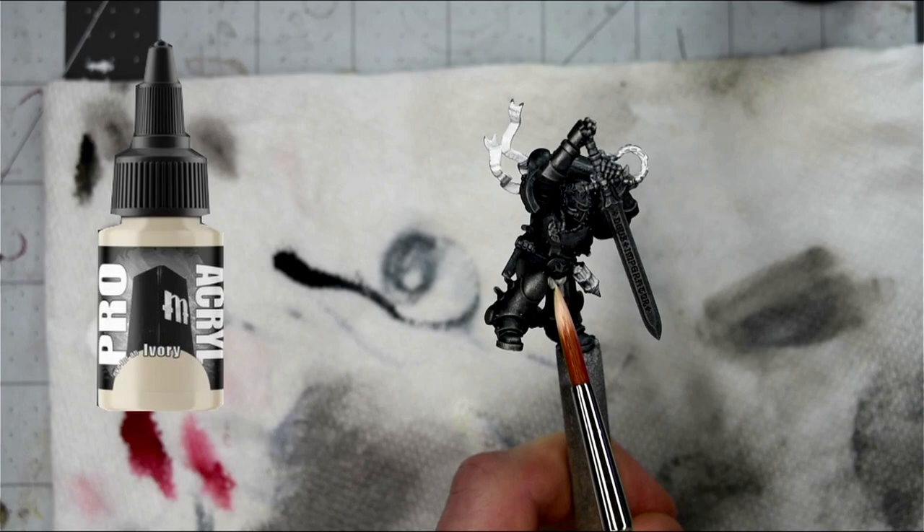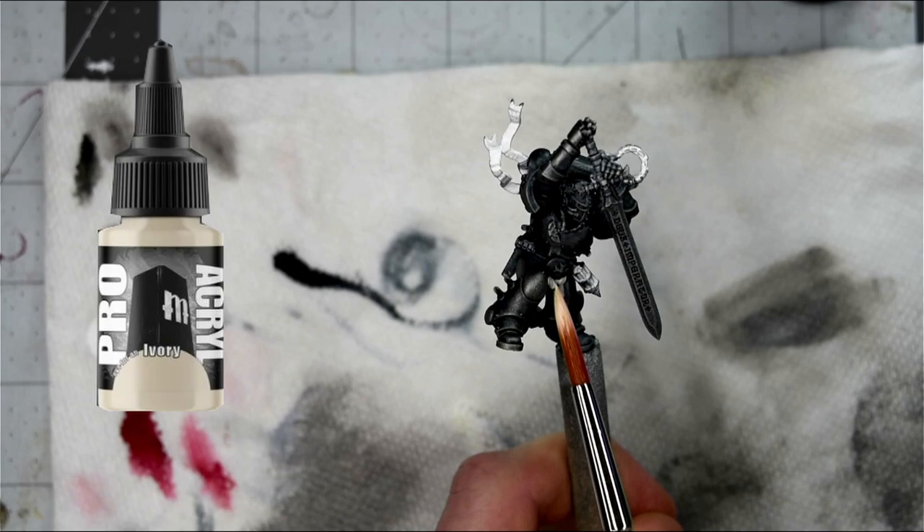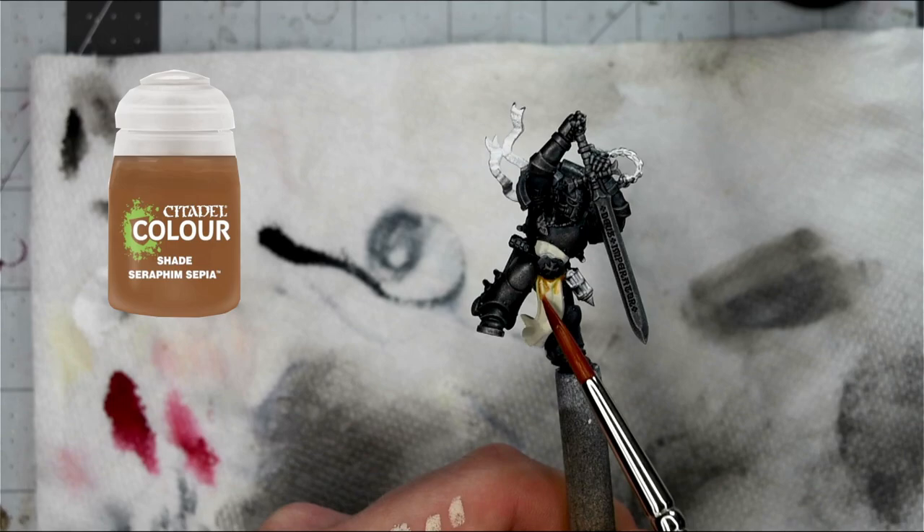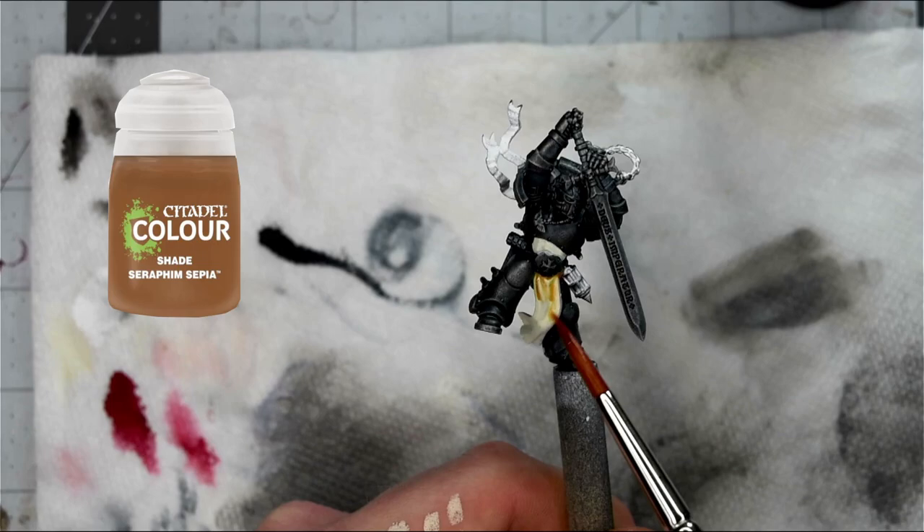Then I'll hit the entire model with a nice drybrush using Scale 75's Heavy Metal. Then we'll start to pick out some of the details, starting with the little crotch cape. I'll base that with Pro Acryl's Ivory, with a simple recess shade using Seraphim Sepia — just sliding it all over but not applying it too thick, because you don't want any heavy pools which will lead to coffee staining. Once the Seraphim Sepia is dry, I go back in with the original base color and start to pick out all the raised edges.